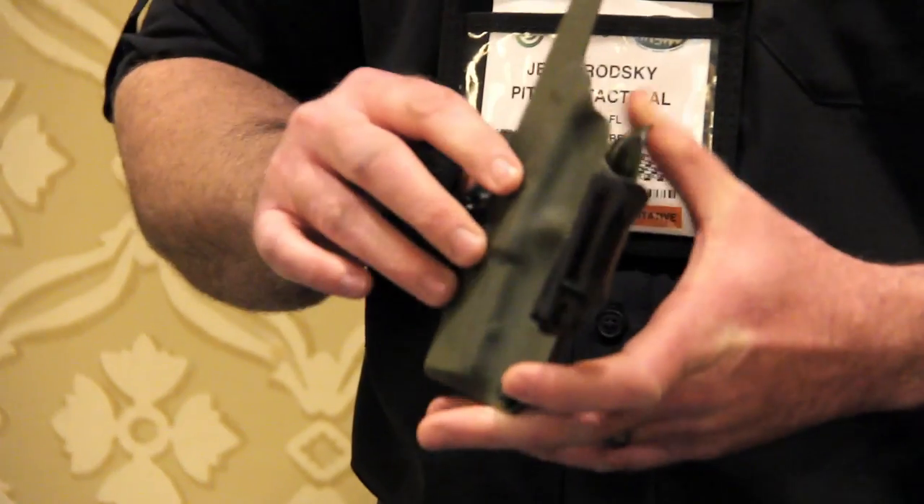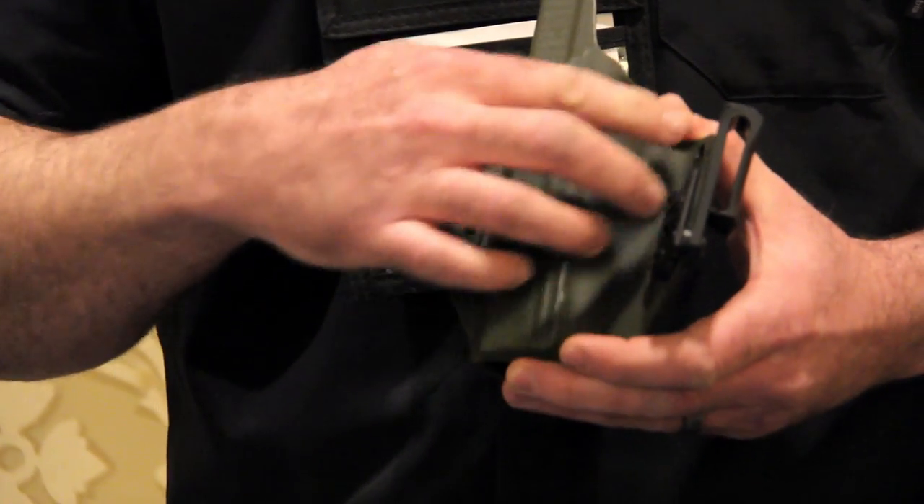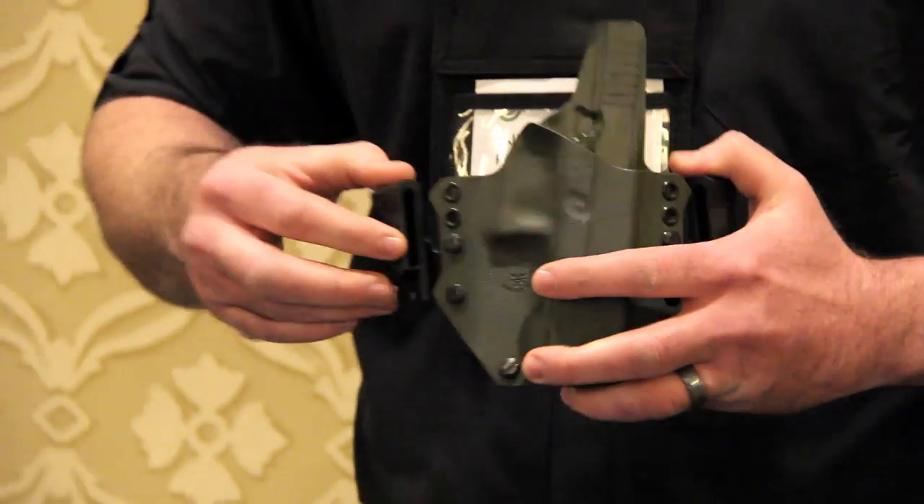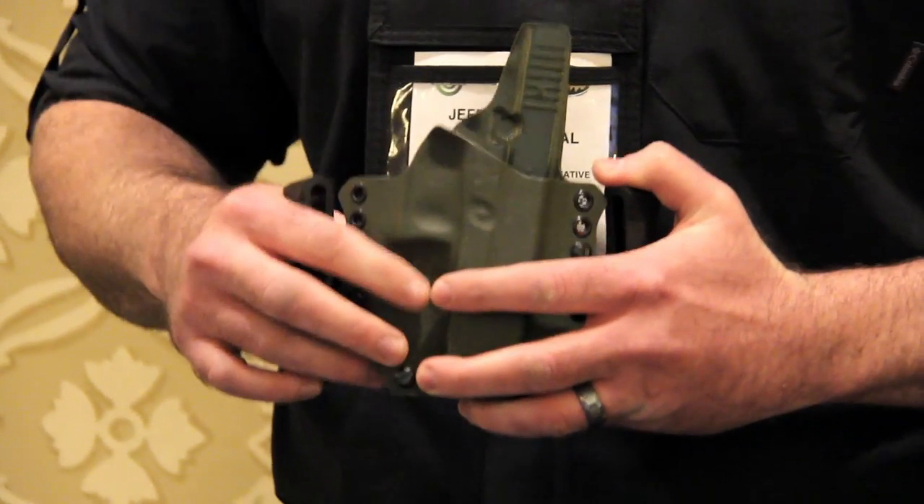We can see we have our wings on the back so you can adjust these up and down. You can put the clip anywhere up and down that wing. You can also take this and mount it straight on the holsters. You've got unlimited adjustability.